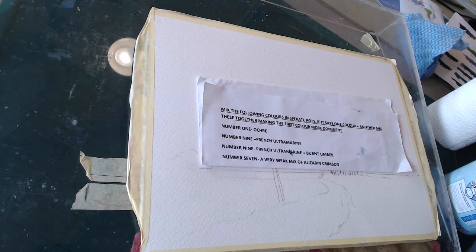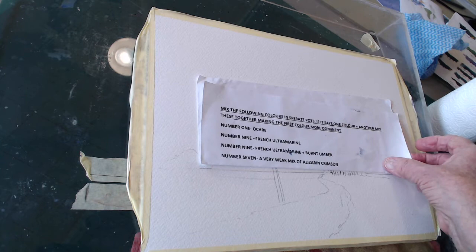Welcome back folks, this is lesson number 10. I've put similar colors out to what we've had before — you'll see the ochre or raw sienna, the ultramarine, the ultramarine plus burnt umber as a mix, and then a weak mix of alizarin crimson. That's all you'll need. We can get rid of the sky, which is two-thirds of the painting really. So there are your colors.